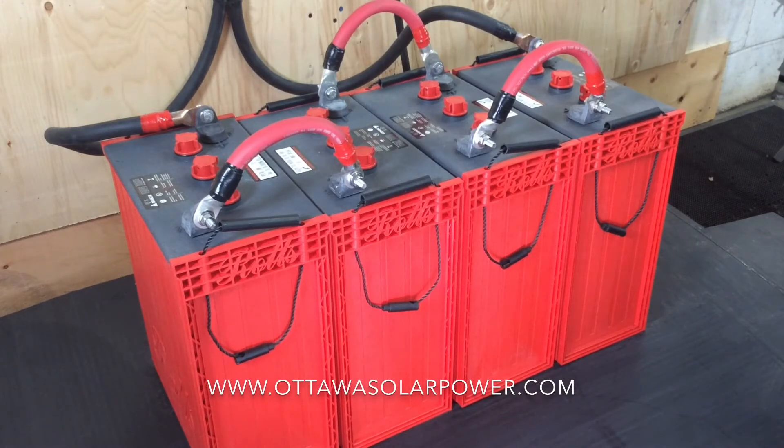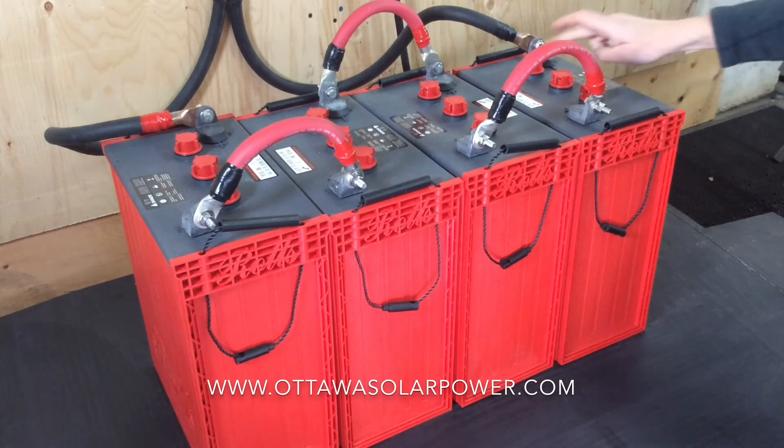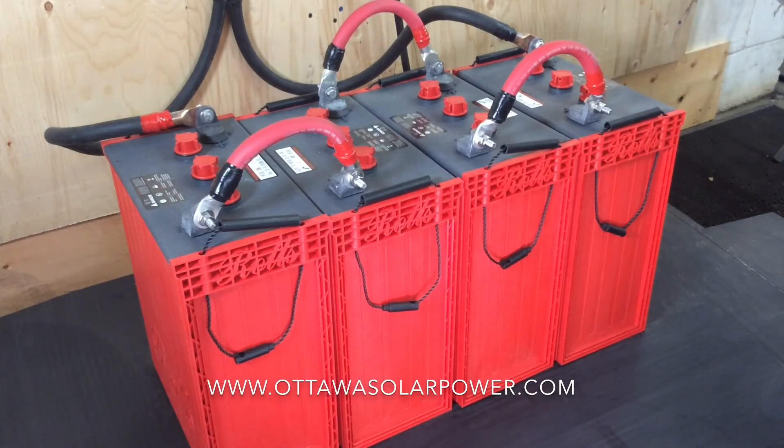The way we know they're 6 volt batteries is the three caps on top represent 2 volts per cell — 2, 4, 6 — giving us our 6 volt battery.